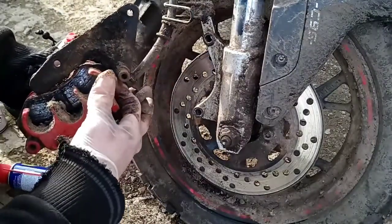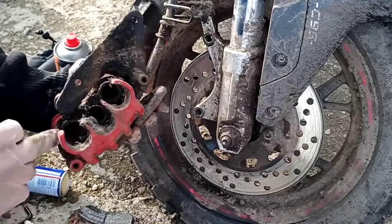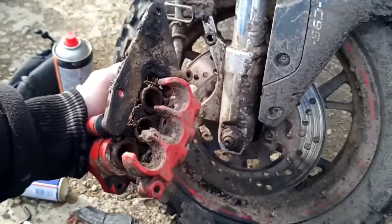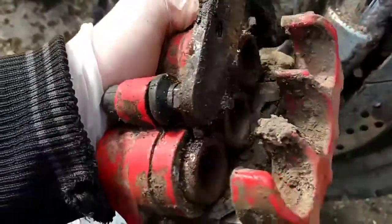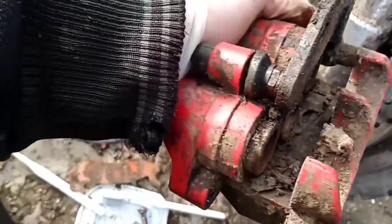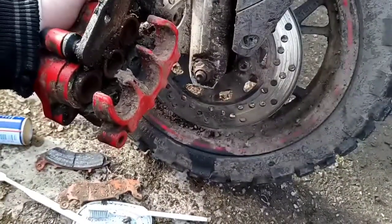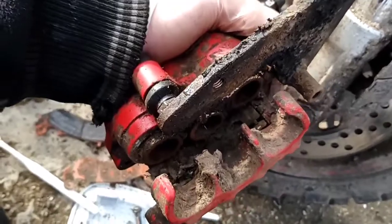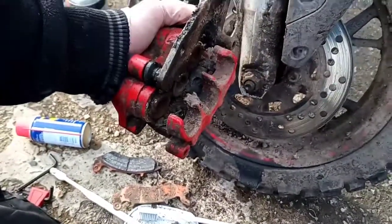Next step — as you can imagine, look how dirty it is. It's not how a good caliper should look. It's just not right — it's very dirty. We need to get it clean.